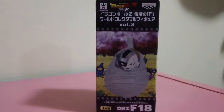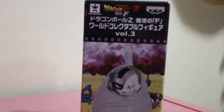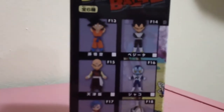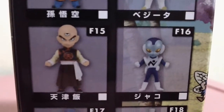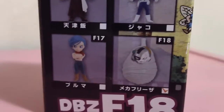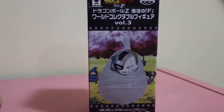Here is what the front of the box looks like, the side with the wording labels, and the back isn't very exciting either. On the sides you have all the other figures that are in this volume, which all look really cool. I would like to get Jocko at some point, and the Bulma is really cute too, but I am just overly excited for this Frieza.